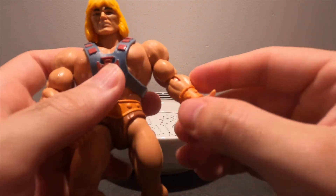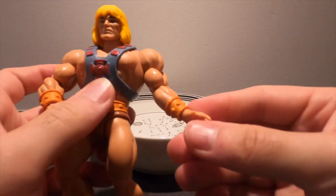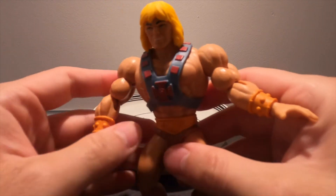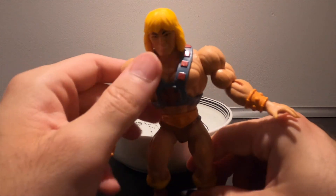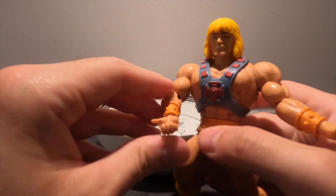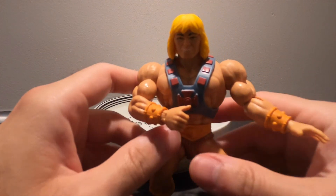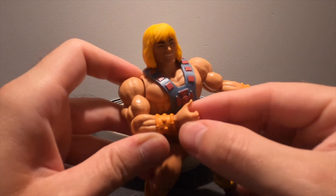I'm just gonna put some more on this joint — this is actually... I don't know if it's really stuck or something. But as you see, this method is pretty good, and then you don't have to break your toys. And as you can see, He-Man approves.